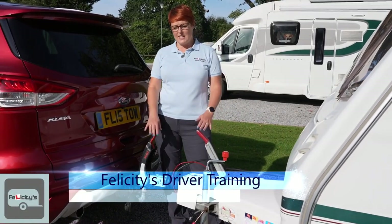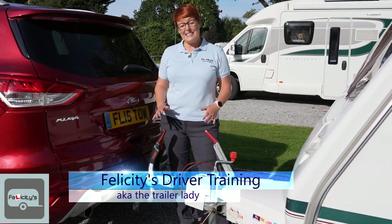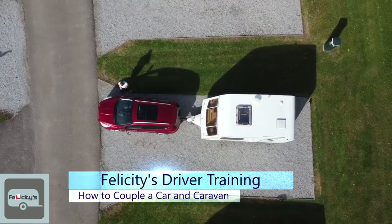Welcome to Felicity's Driver Training. I'm Felicity, aka The Trailer Lady, and today I'm going to show you how you couple a caravan to a car.